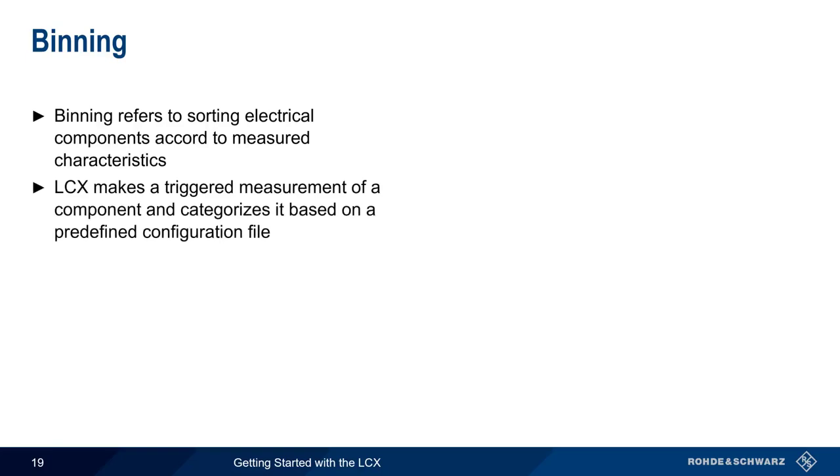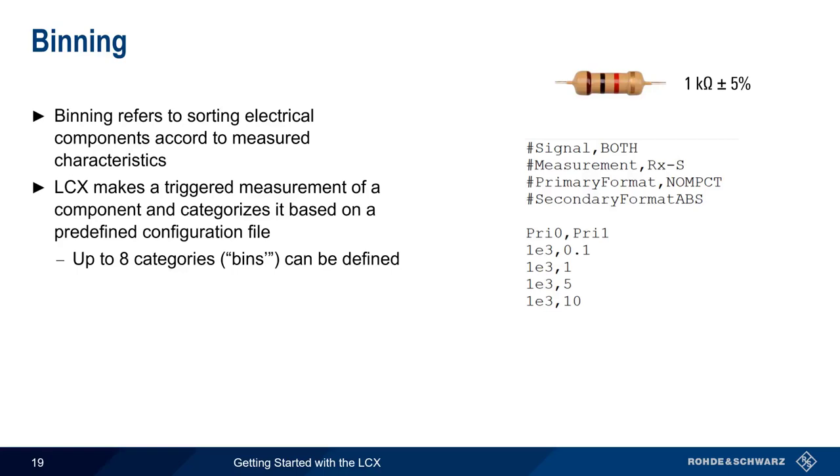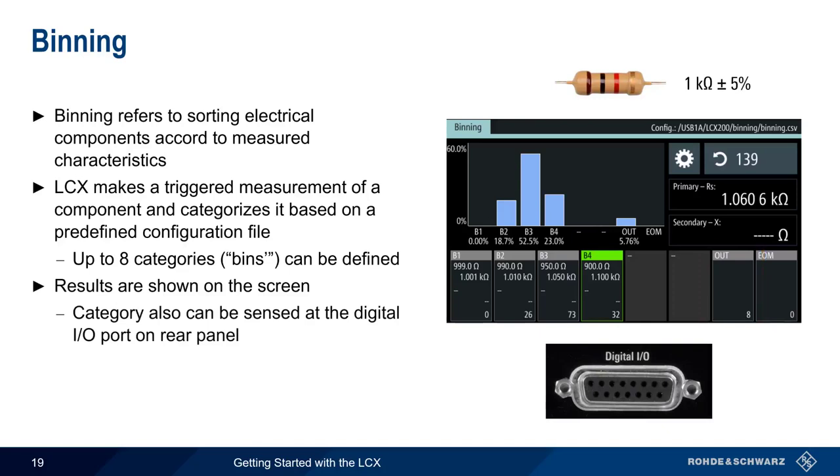Another useful function is binning, which refers to sorting electrical components based on a measured characteristic. The LCX makes a triggered measurement as each component is attached, then categorizes it into a bin based on a predefined configuration file. Up to eight categories or bins can be defined. For example, when testing 1 kohm resistors with a tolerance of ±5%, after loading a file containing resistance and tolerance values, the LCX measures and categorizes each resistor. In one example, 139 resistors were tested: 26 were ±1%, 73 were ±5%, 32 were ±10%, and 8 were outside the defined ranges. The LCX can also output a signal to indicate which bin a component should be assigned to.